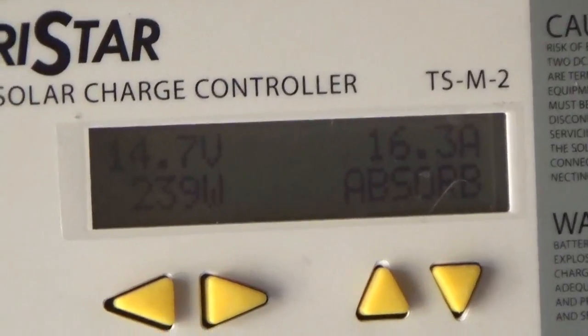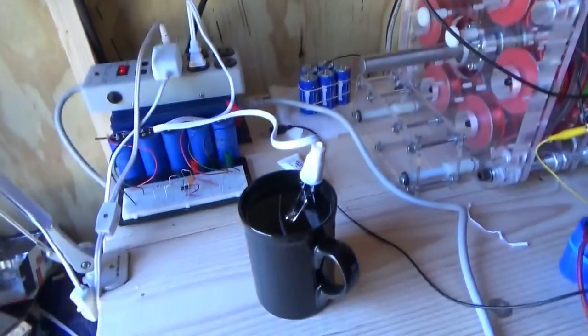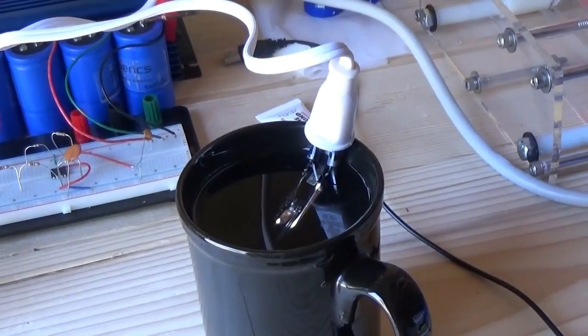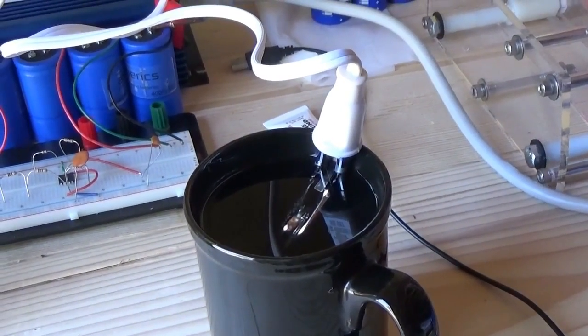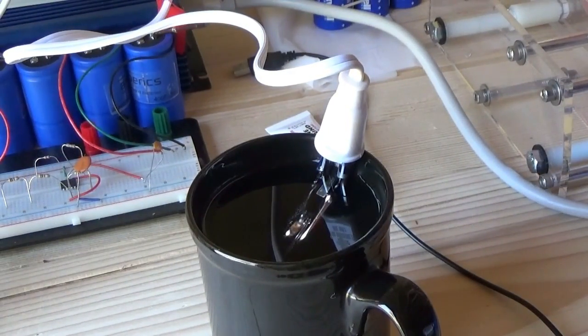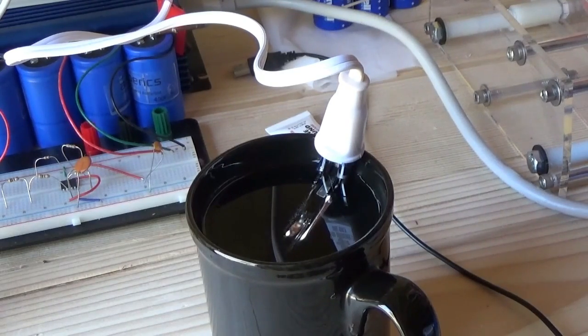The power inverter cooling fan is kicking on though. We're going to see how long it takes to boil — doing this live right here. The cooling fan on the inverter is running on and off, so it's not really pulling a lot of power through it. I can see bubbles forming and the water is getting warmer.